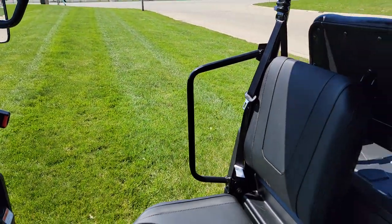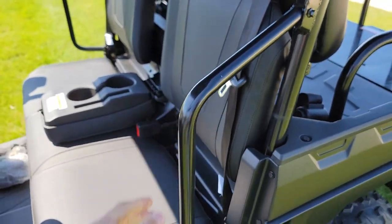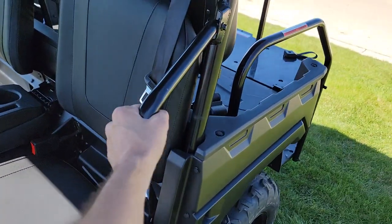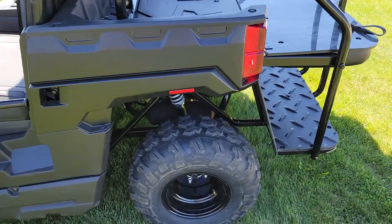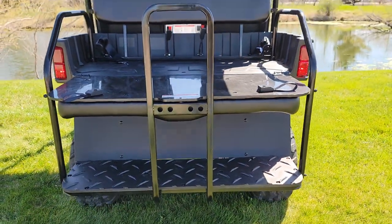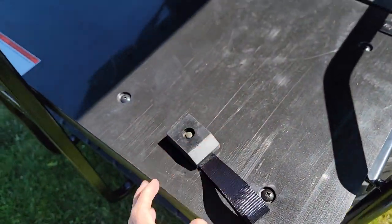You also have nice sidebars. Now the difference between the Crossfire and the Buck 250 and the 250X is this machine has this — the other one doesn't — it's got a smaller bar. You've also got brake lights, turn signals, headlights, and a nice bar here to go ahead and flip it back and forth.